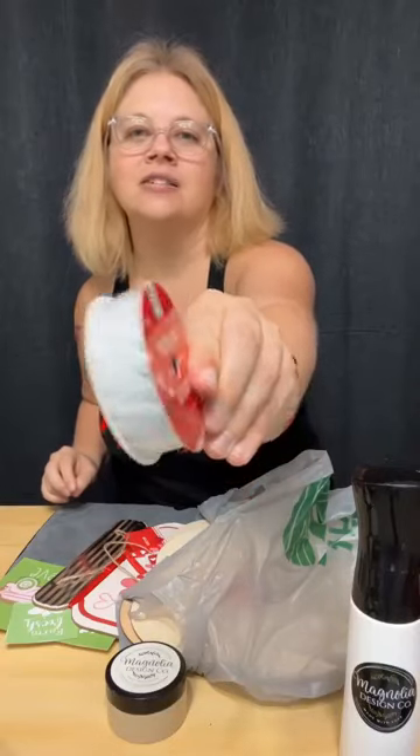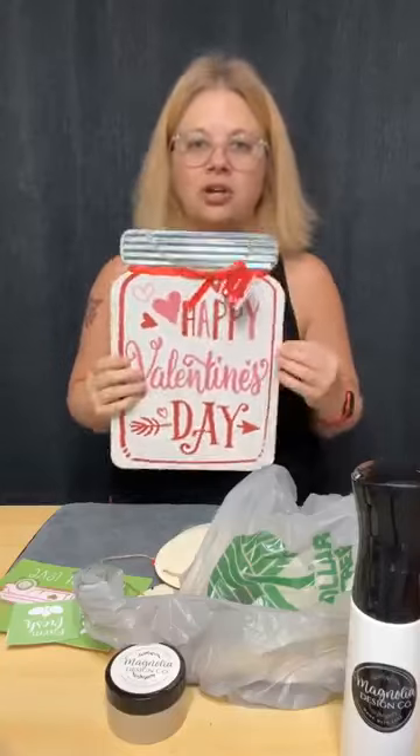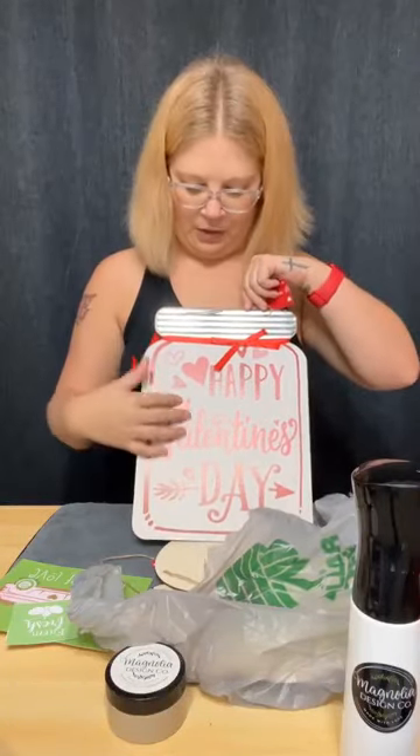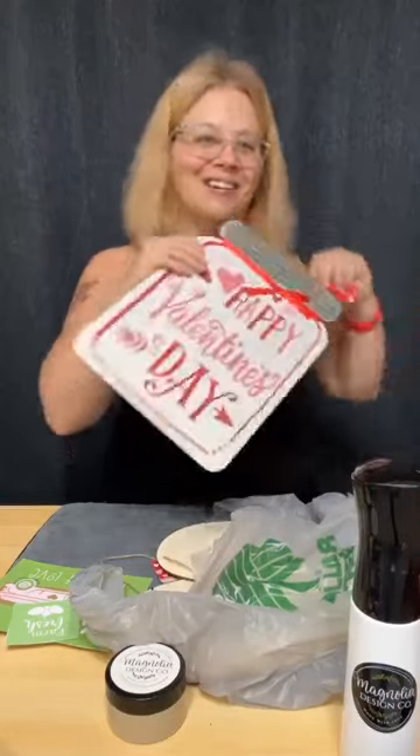I only picked up a couple of things of ribbon. Oh, and some more — this is like a white satin with little hearts on the edges, super cute. I needed some Valentine's lovey-dovey ribbon. Oh, I love this — it's a huge mason jar. I'm not crazy about this ribbon or this print, so I'm going to paint over it and do my own design, because that's the fun of creating — you can make things your own.